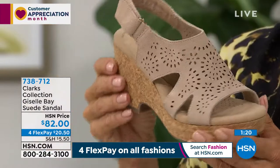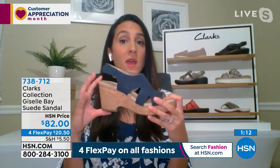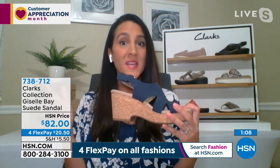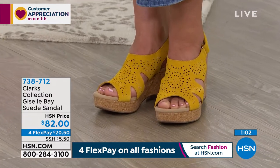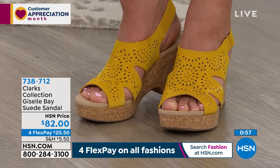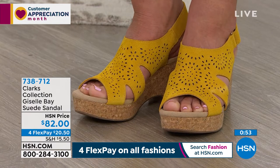That rubber outsole gives great grip and traction. If you like a little bit of a lift but don't like teetering on a really skinny high heel, try our wedges. To me, a wedge is a go-to when you want to look dressed up but still want stability and comfort. How are you not smiling at that fun bright yellow? It's called golden yellow. On four flex, you're only paying about $20.50 tonight.